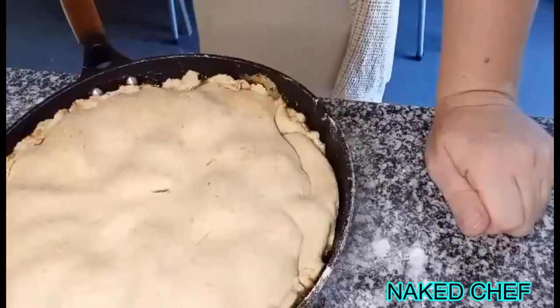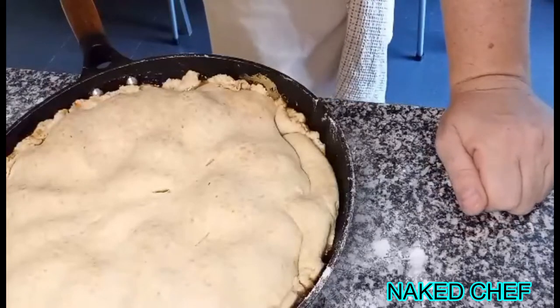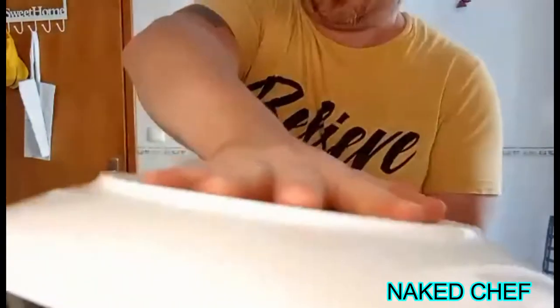I will now bake it at 170 for around 20 minutes. The tatin is ready — you need to hold it up properly and tight.